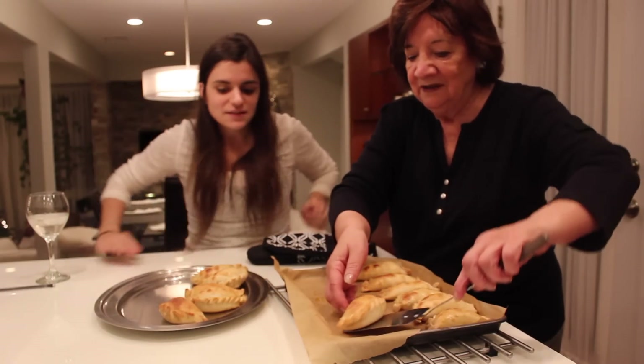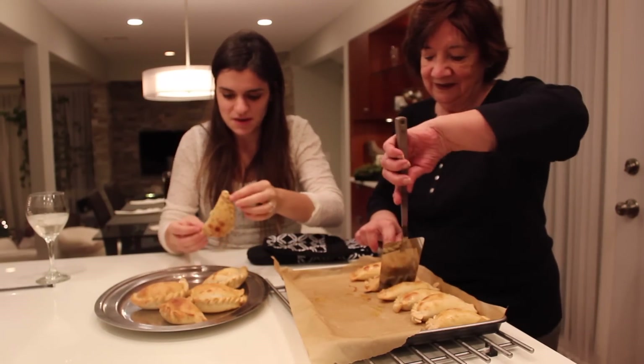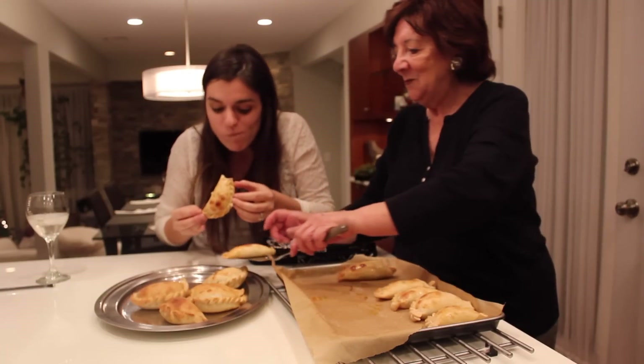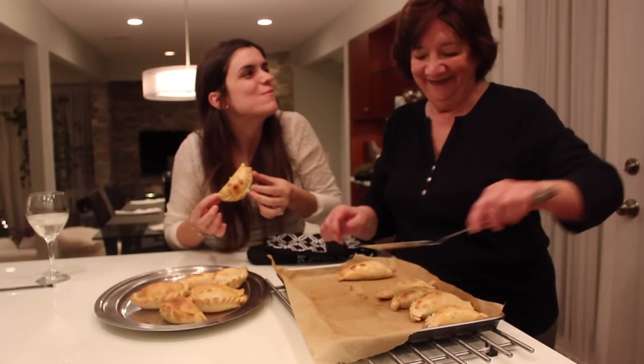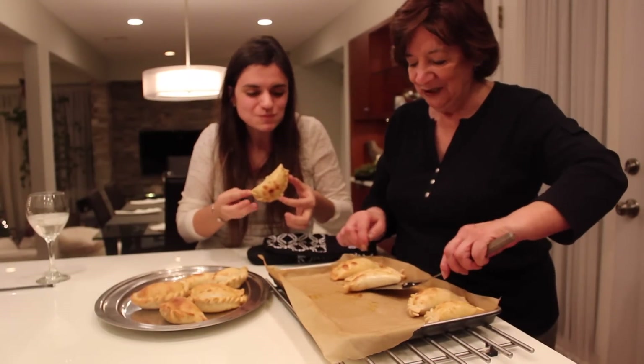We're going to try one. These are so soft. Two. Mmm. They're delicious. Delicious. Very good.